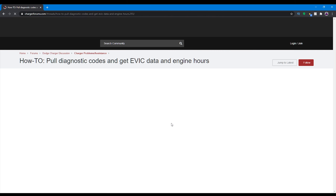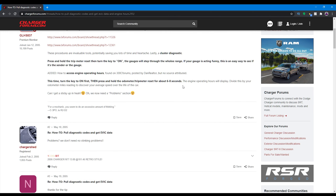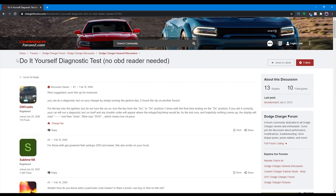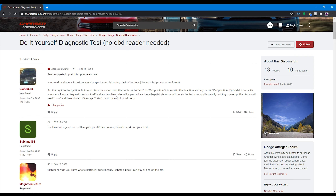As mentioned at the beginning of the video, if you have the EVIC display option in your Mopar, there is a way to check codes on a Dodge Magnum by cycling the key three times, in which the code would display in the dash. For other Dodges and more recent ones, it seems like they've done away with this trick, which is why it's easier and more convenient to use an OBD2 scanner.